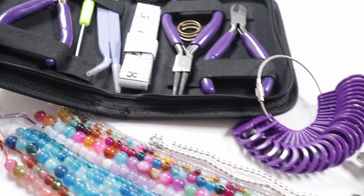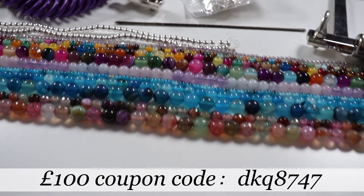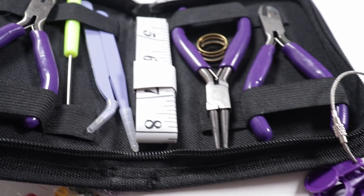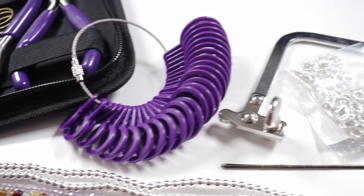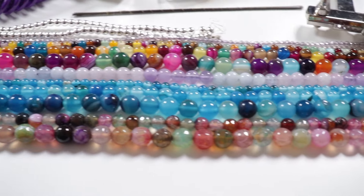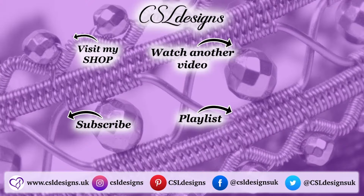So that was everything in this part two haul from Temu — some different tools, some findings, and of course some delicious gemstones. Don't forget, you will be able to find links and more information in the description box down below. Also don't forget that discount. And if you didn't see part one already, feel free to check that out as well — if you like this, you will probably like that. Finally, thank you to Temu for sending me all these things. I'm very pleased with all of it and I can highly recommend every single thing. There's nothing here that I'm not going to use or that I don't like. I really hope you enjoyed going through and looking at all these things with me. Thank you so much for watching, and I'll see you in the next one. Bye.